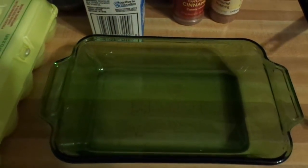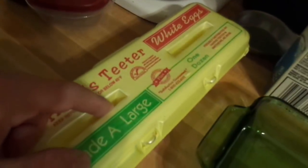So we're gonna start off with what you're gonna need: ground cinnamon, some nutmeg, milk, eggs.